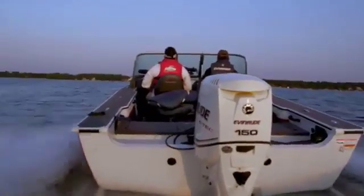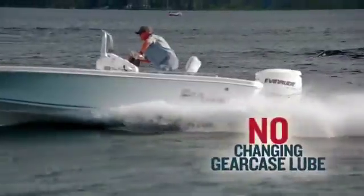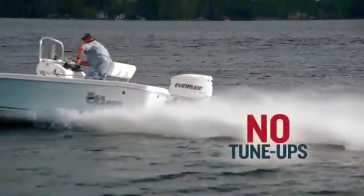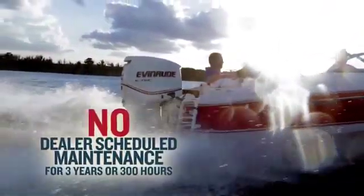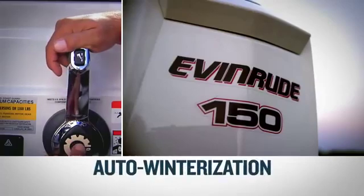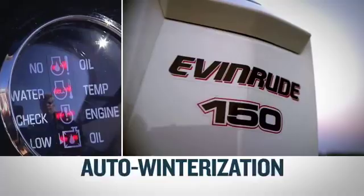and a time-consuming storage process that's typically performed by a dealer. Not the Evinrude E-Tech — it never needs an oil change. There are no adjustments, no changing gear case lube, no tune-ups, and absolutely no dealer scheduled maintenance for a full three years or 300 hours. And you can winterize an Evinrude E-Tech by yourself in a matter of minutes. No trip to the dealer necessary.